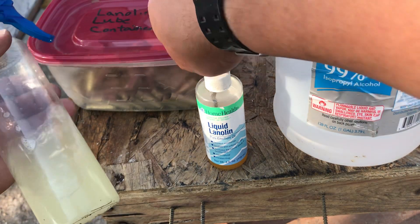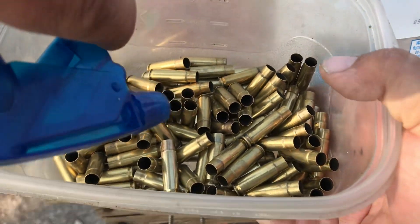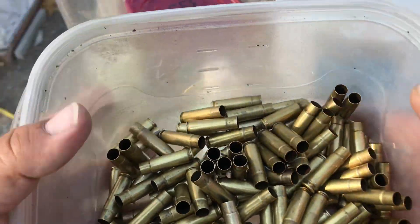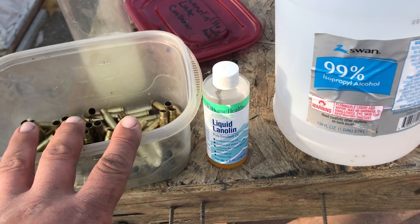To lube your cases I don't use a paper towel or anything — I just use this container. Turn it upside down, and you don't have to worry about getting it inside the cases. Then you're going to shake it up like that with the container on and size all your brass.